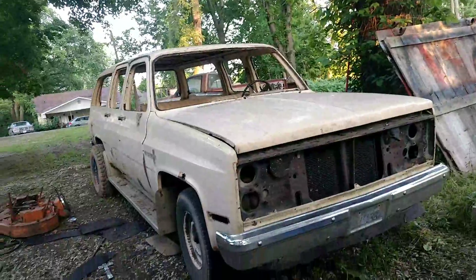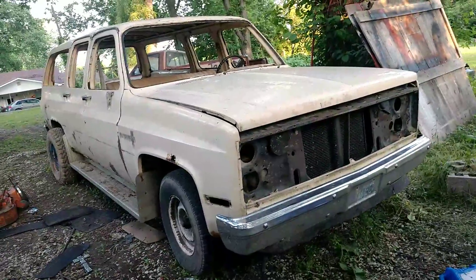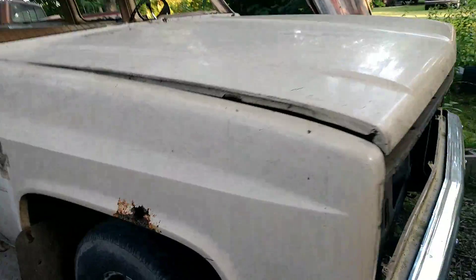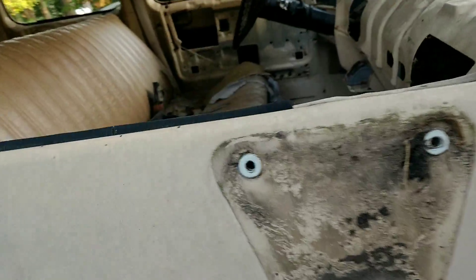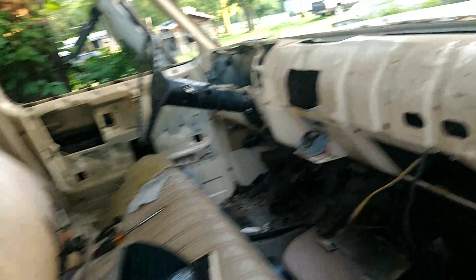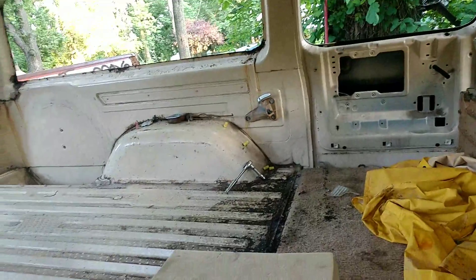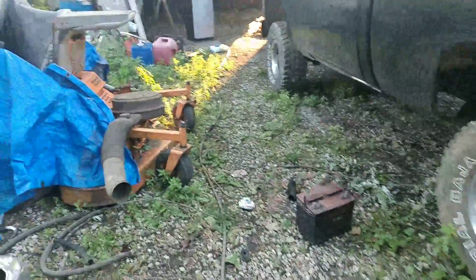We've been working on stripping this thing down all day. Got all the glass out of it, parts of it laying all over the ground. Got the dash out of it, got the back of it all cleaned out. Got some cancer in it but shouldn't do too bad. Still got more to do but we'll get her done. That's what I've been up to today. So there you are.